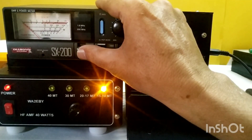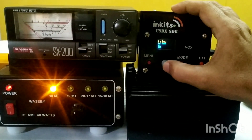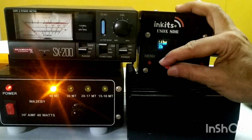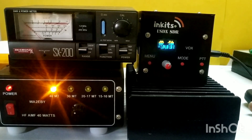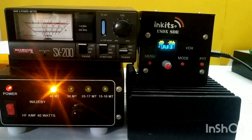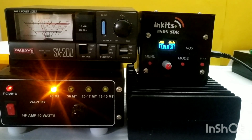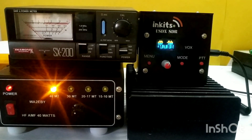Let me go back to 40 meters for a final test. I'm on 40 meter band again, LSB. The needle is across 20 watts — around 30 watts. This is a test for the USDX Sandwich, a DL2MAN SDR, with the WA2EBY HF amp. So that is it — even 30 watts. Thank you very much for watching this video.